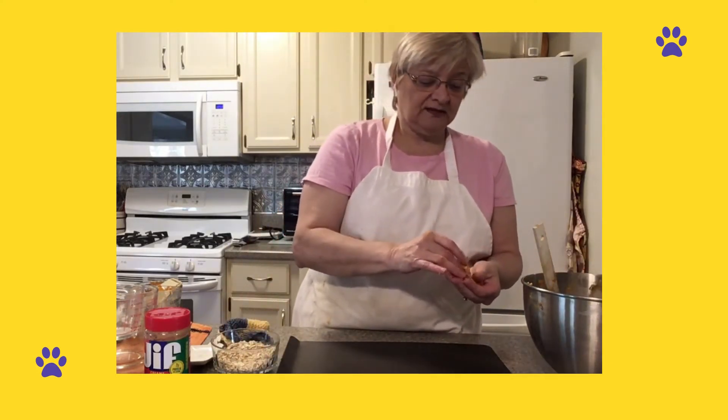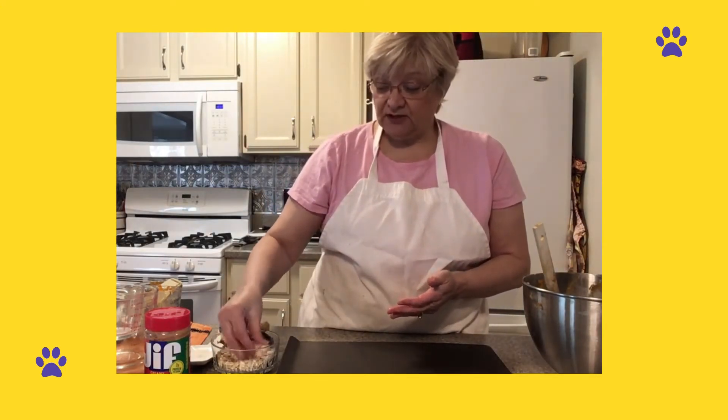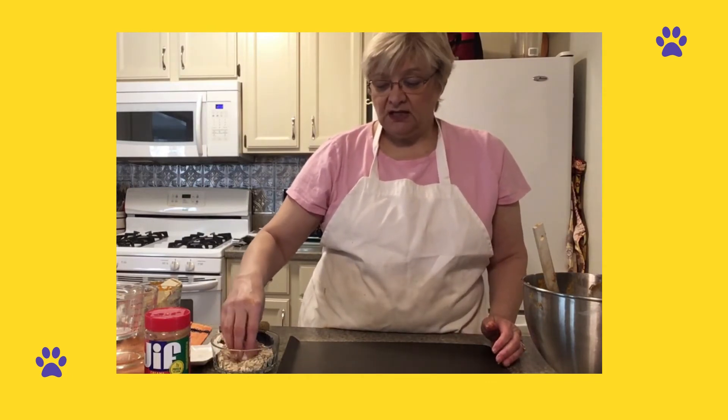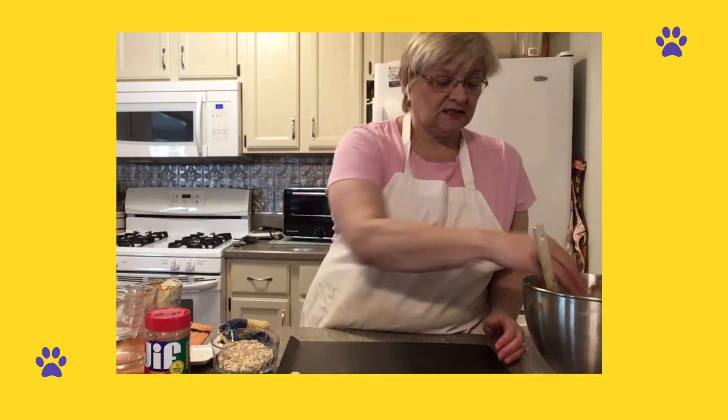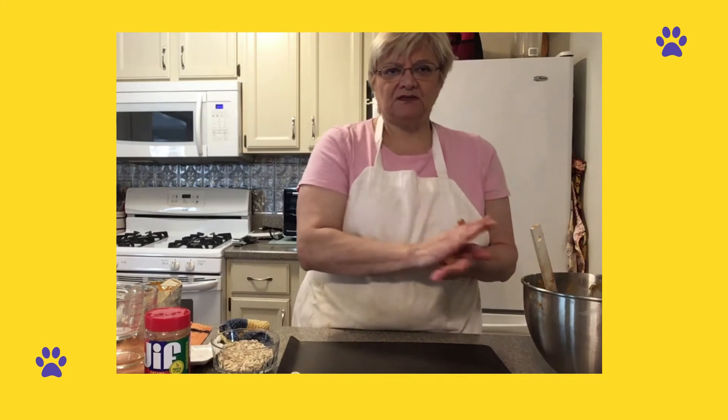And then we'll let them go ahead and cool for an hour in the fridge. Pumpkin's a good food for your dog. A lot of times in the diets that we put dogs on to lose weight, they'll add pumpkin to their food.